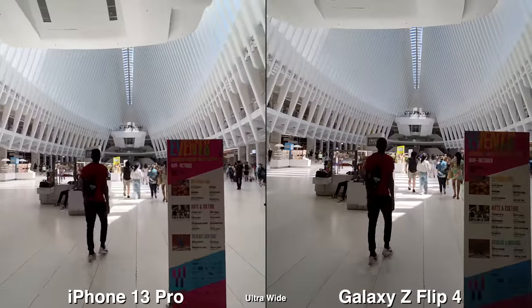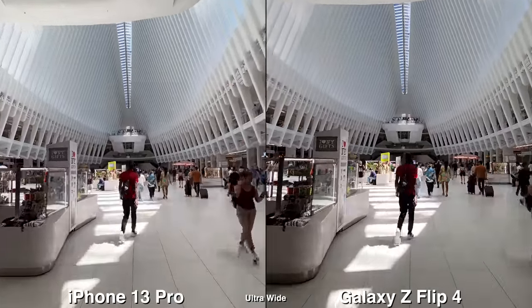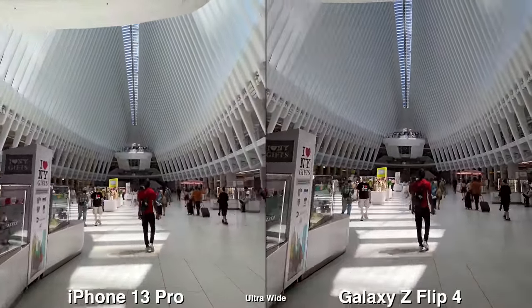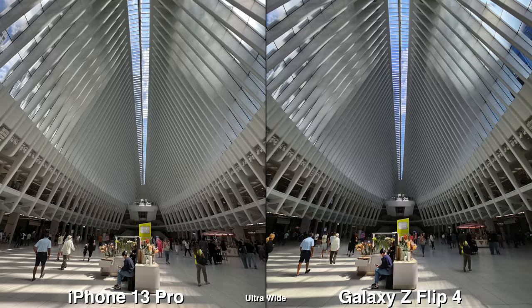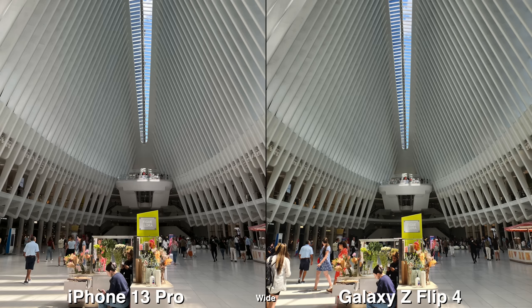Anyways, today is going to be a very simple day. I'm going to head out, grab lunch, and just shoot some shots around the pier. The Flip 4 has the ultra wide and wide cameras. The only improvement this year is the main camera lens — it's just a little bit bigger in terms of sensor size, so the quality really depends on that and the new processor.